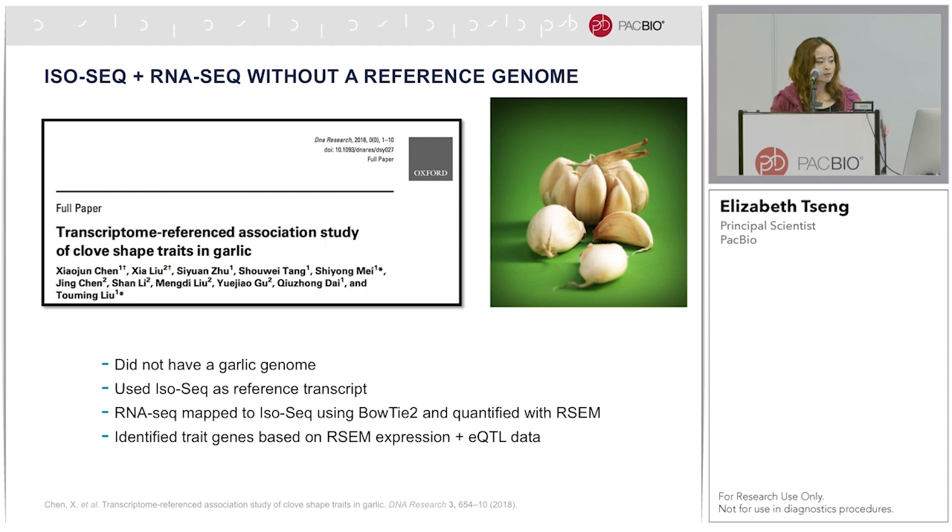One last short example: the IsoSeq workflow does not rely on a reference genome. Recently there was a paper where there was no garlic genome available. However, the researchers used IsoSeq to create a garlic reference transcriptome, which they then used with deep coverage RNA-Seq data mapped back to the IsoSeq transcript dataset to do quantification and identify trait genes.